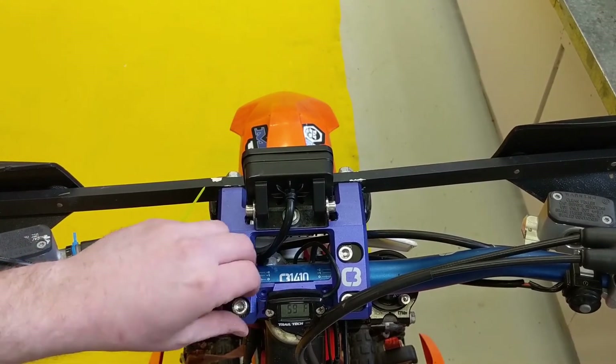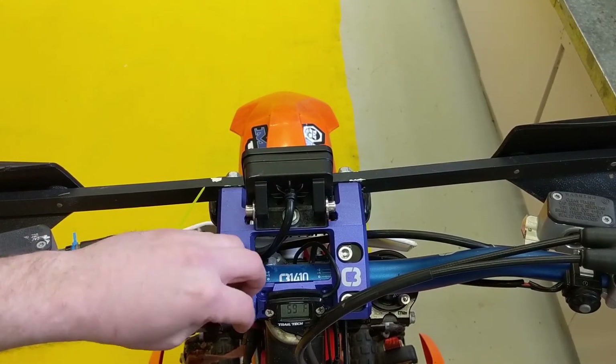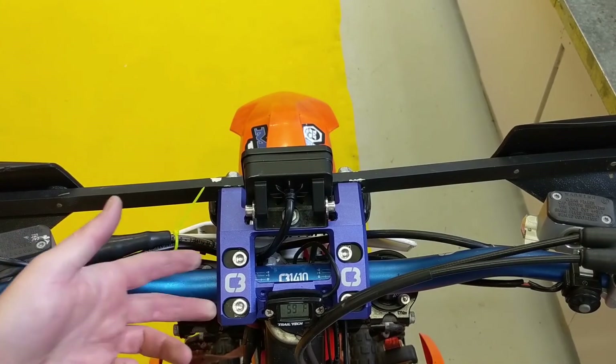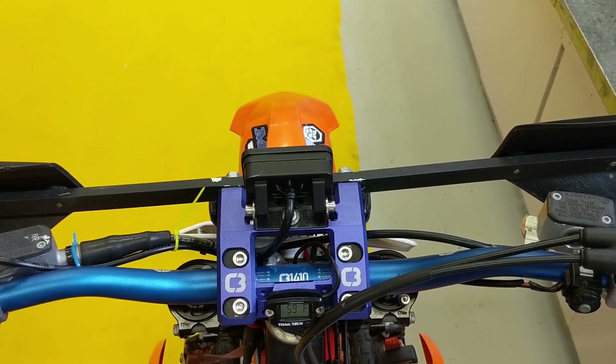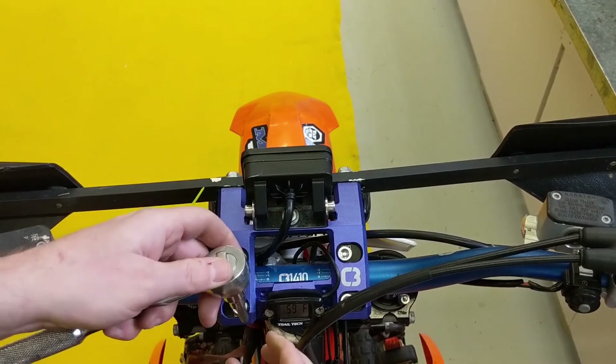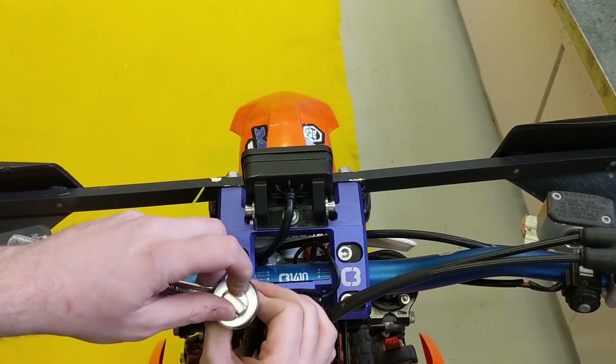Now just screw in your bolt like you would any other top clamp. Ensure when you're screwing it in that both gaps on the front and the back are as close to even as possible to get a nice even pinch on your bars. Once you get that tightened down, it's off to the races — time to start riding.